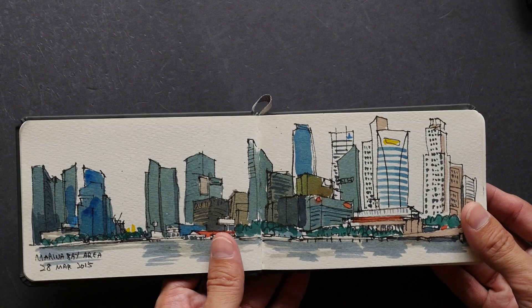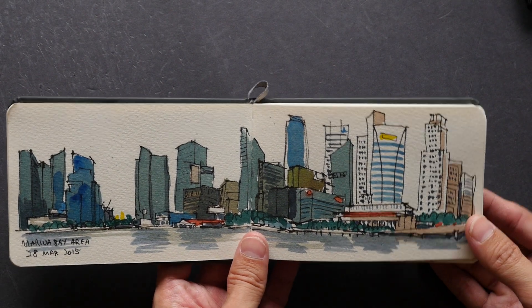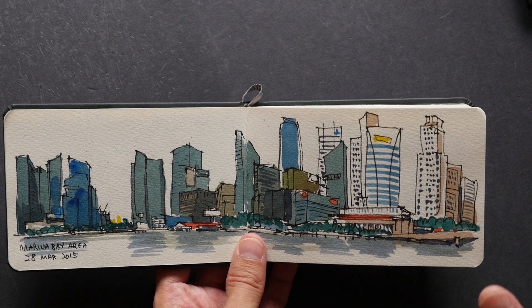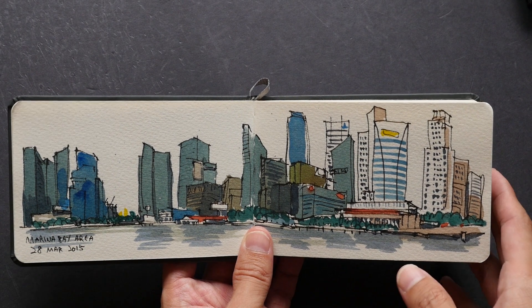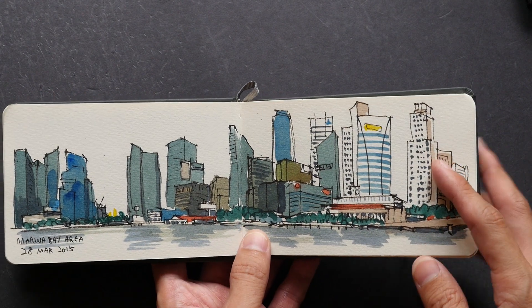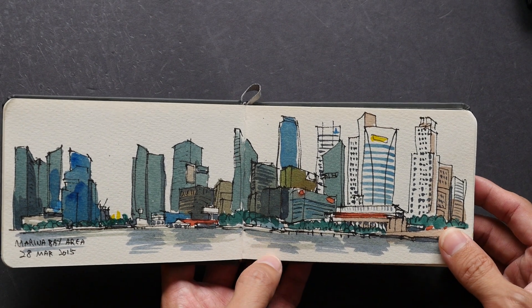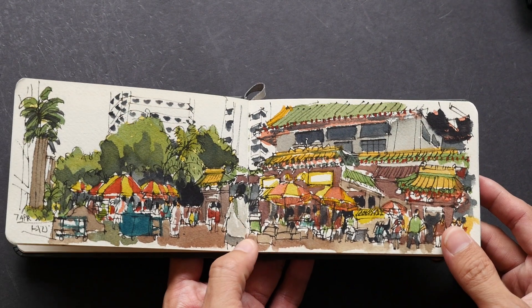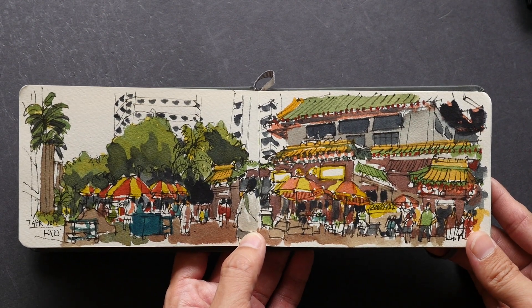Using a smaller sketchbook is not about what you can include — it's more about what you can take out. In this case, I simplified all the shapes and did not draw in any windows or other details. So it's really about what you can remove.